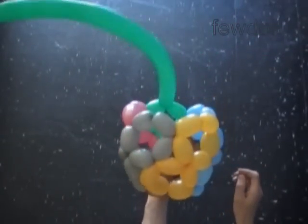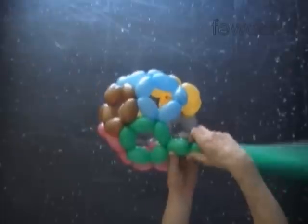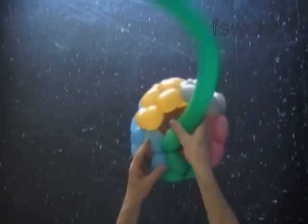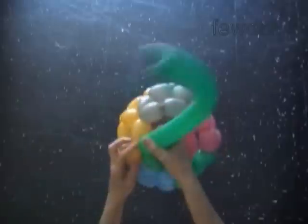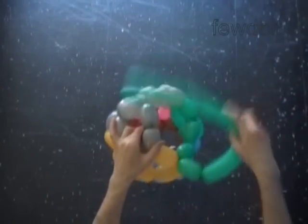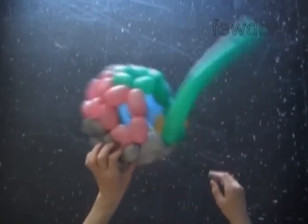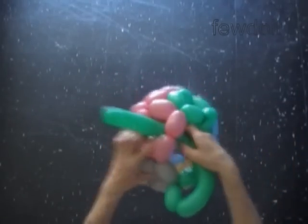The last pentagon will connect all balloons together. Twist the sixth green bubble and lock its free end. Lock the free end of the seventh green bubble between the next two yellow bubbles. Twist the eighth green bubble. Lock the free end of the eighth green bubble between the next two grey bubbles. Twist the ninth green bubble. Lock the free end of the ninth green bubble between the next two pink bubbles.